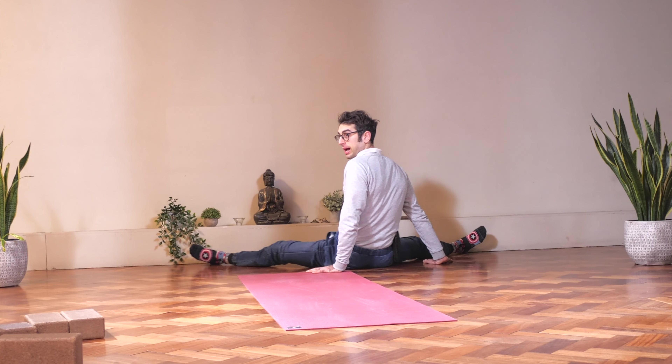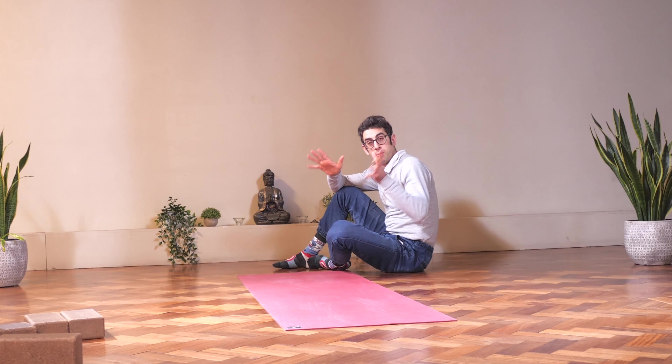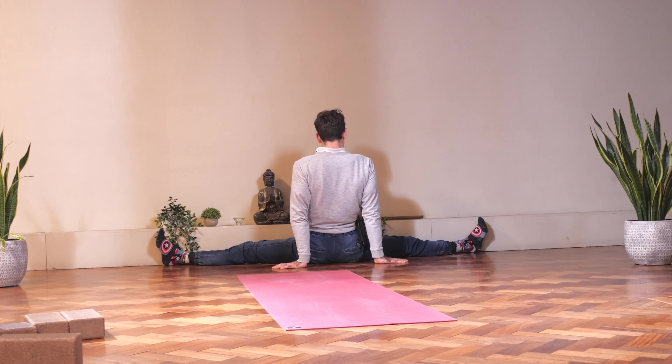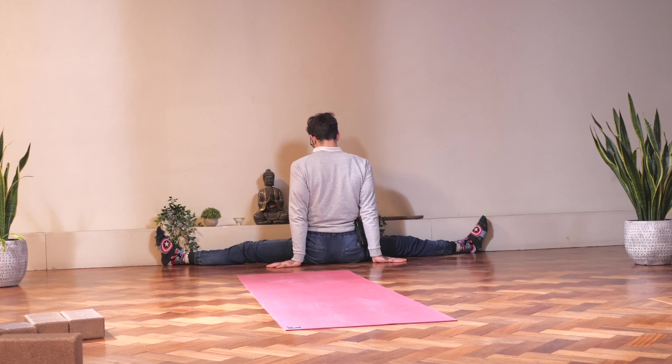That's the main idea behind the exercise. But never, never move your hands — they want to stay behind your glutes. Is that clear, guys?